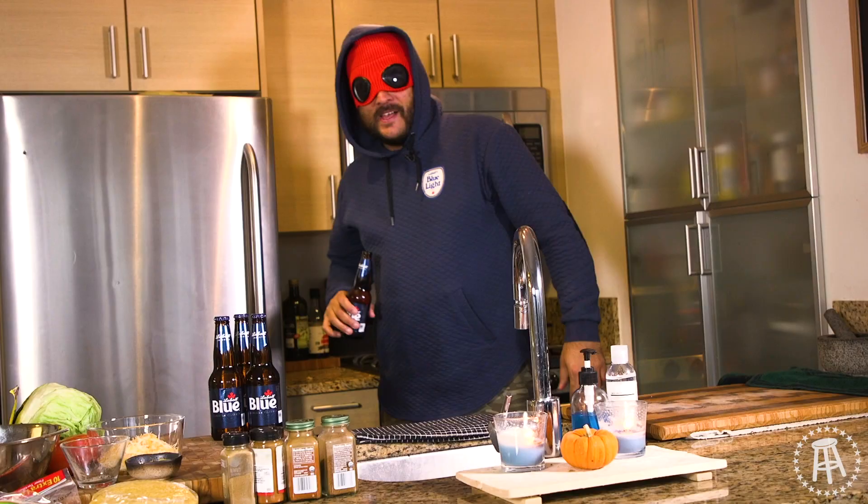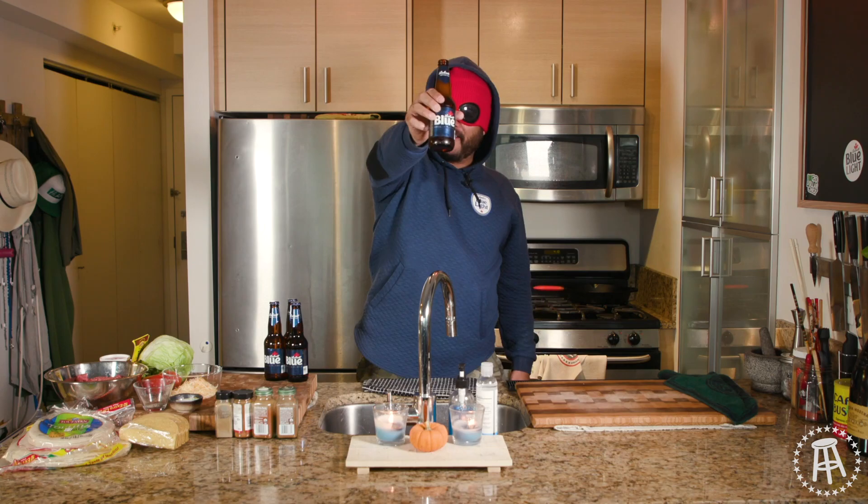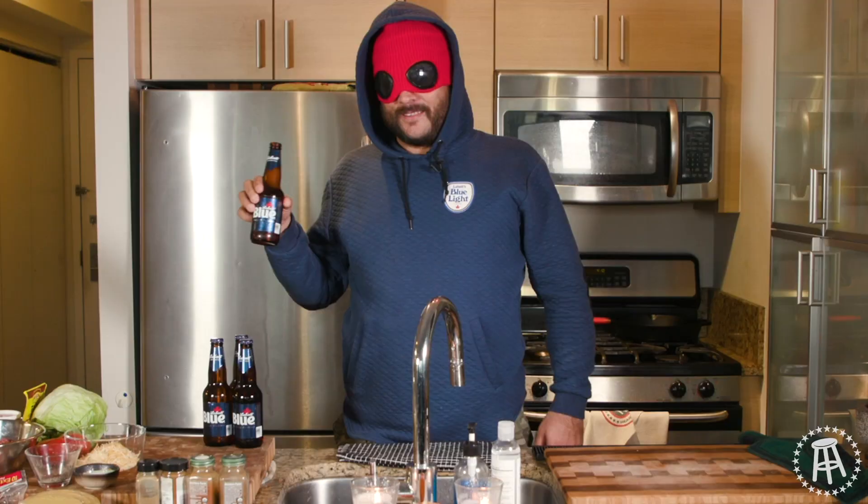Labatt, man! What's up, everybody? Welcome to another episode of $20 Chef. A lot of people are doing the masks down low, but you're forgetting about the upstairs. Plus, I'm at home, and I need my mouth to be free so I can sip on the best beer in the land, Labatt Blue.